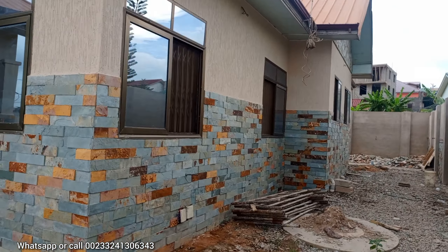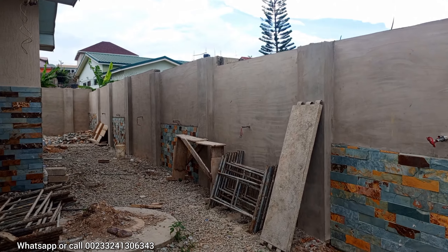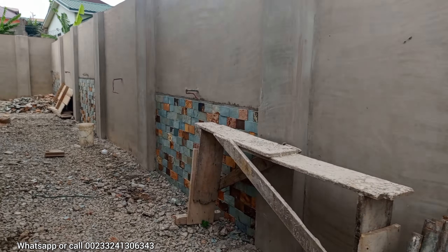As for the inside face wall, the customer decided to cover one block and leave one, then cover one block and leave one — that is the design he chose, as you can see.